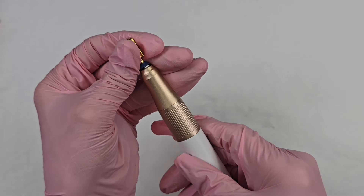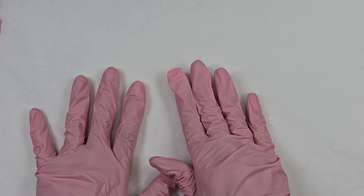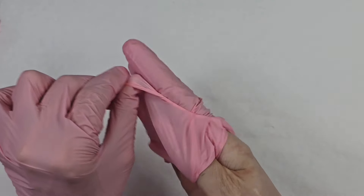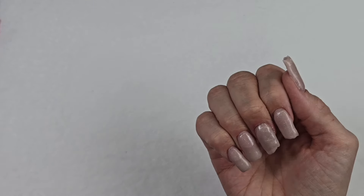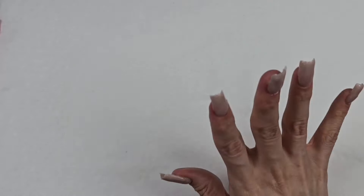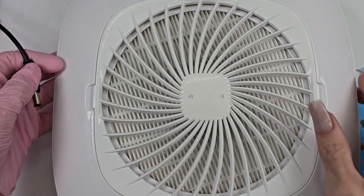Don't judge me — I was applying and testing out some builder gel using a different technique, so we're going to see if this drill will help me file down these nails. This is Madam Glam's builder gel and I was just playing around with some different ways of doing it. Let's see if this little pen drill will hold up to the test against a builder gel. I'm just going to grab my Melody Susie dust collector and plug it in.